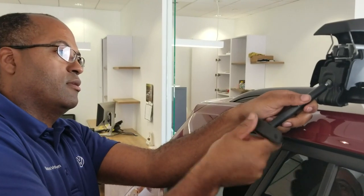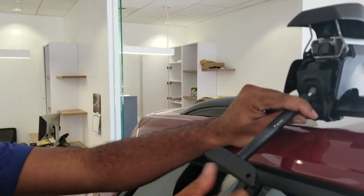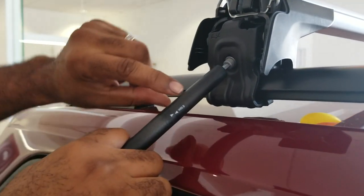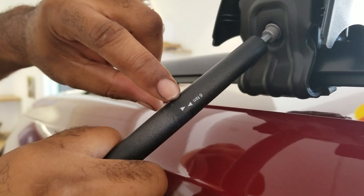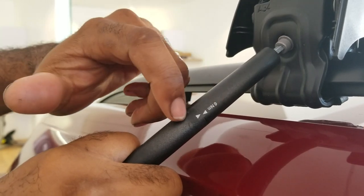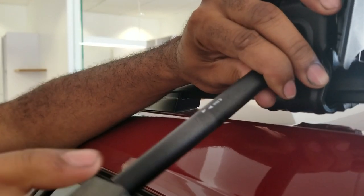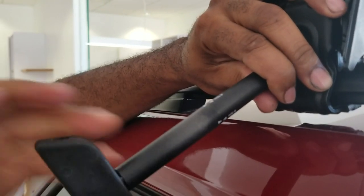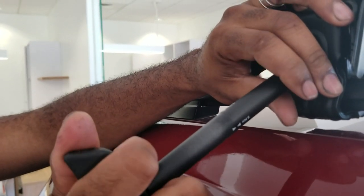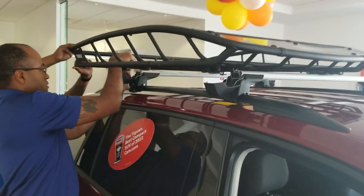With this torque wrench tool, it basically indicates six newton meters right on the tool itself. Once you tighten it up, you tighten it until both the arrows line up, so that way you know it's torqued to the factory specifications. Right there the arrows lined up, so that's tight enough.